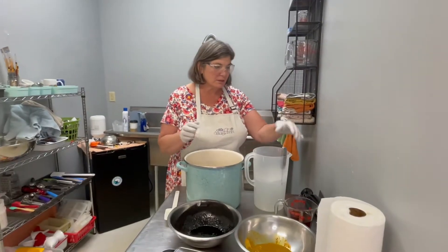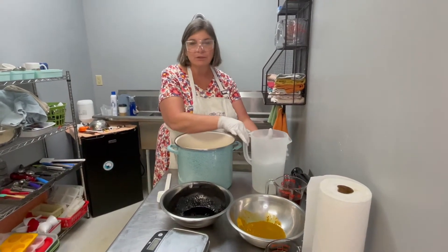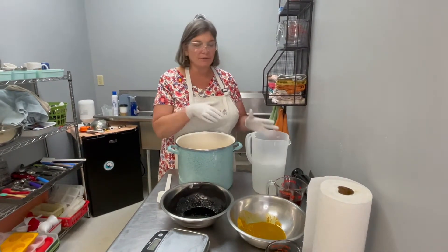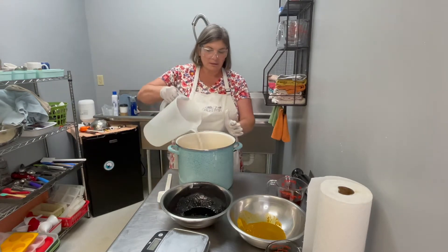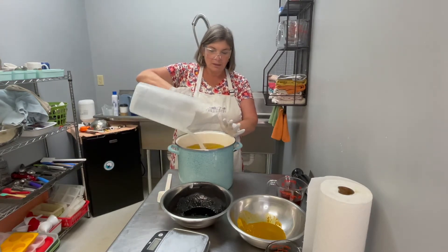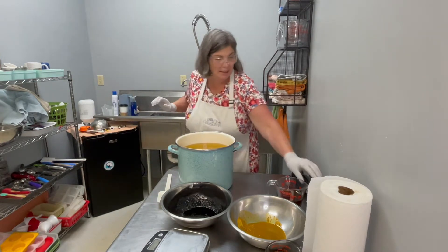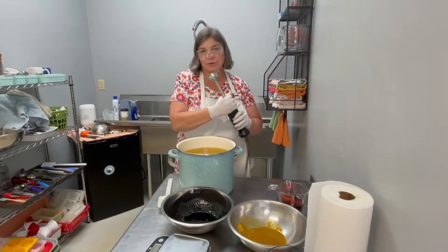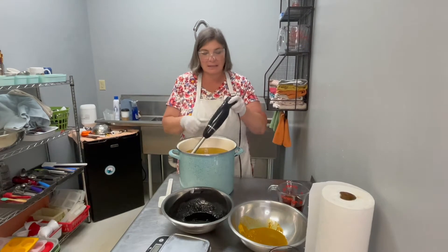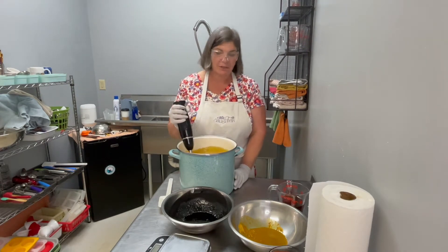We have our melted oils and here we have our lye solution and they're both about 95 to 100 degrees. So we are going to just slowly pour the lye into the oil and then we are going to blend it until it gets to trace, which means you can see a trace in the soap. And then we'll separate it out and make the two different kinds.